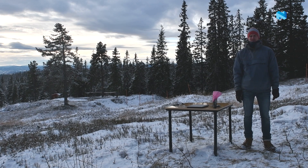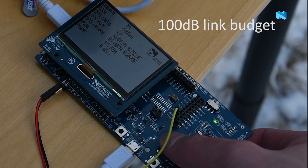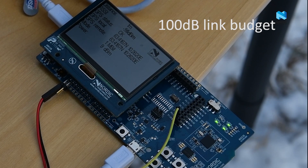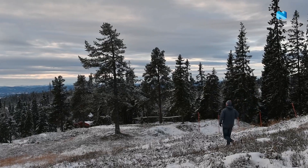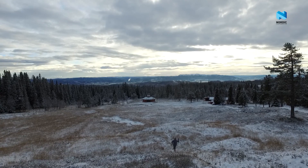For comparison, we will first do a test with the default bitrate and output power used on the nRF52832. In the first test we went to a distance of 125 meters, which is close to the limit for the nRF52832 device.